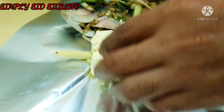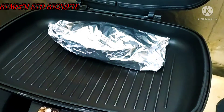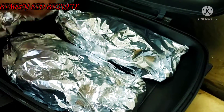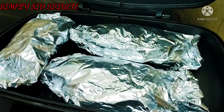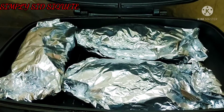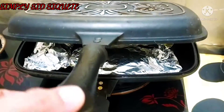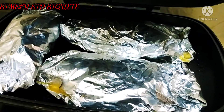Ayan. O, ilalagay na natin sya sa griller. Yung griller namin yung may takip. Ayan na po — after 15 minutes, natulaw na yung butter sa loob.